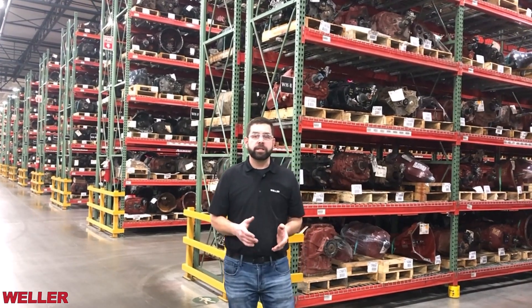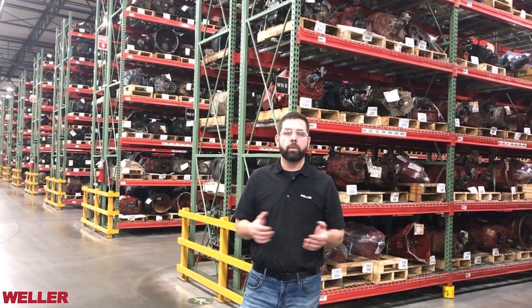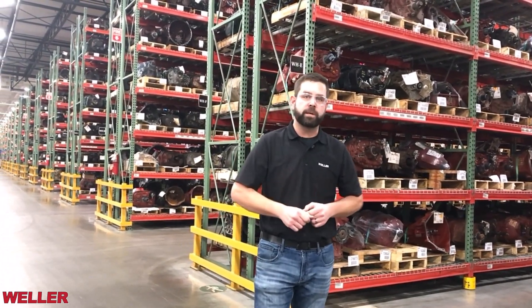This video kicks off a series diving into the identification and technical details of the FR. Our goal is to ensure availability and reliability for our customers, empowering you with the knowledge to keep trucks running smoothly. So stay tuned for more insightful videos. I'm Bill Davidson, and remember — when it comes to transmissions, trust the experts at Weller.